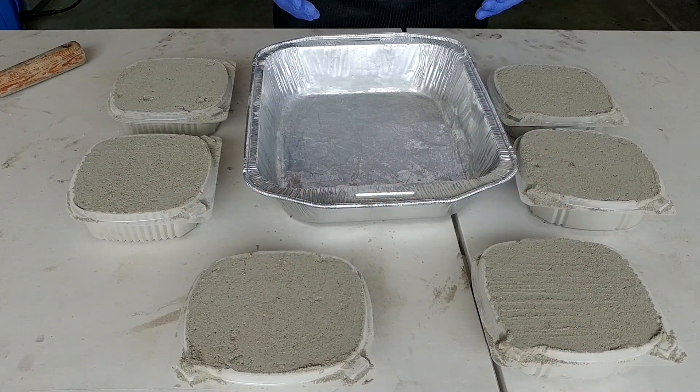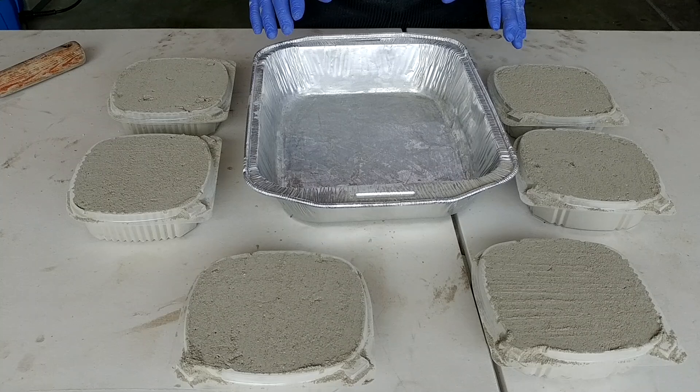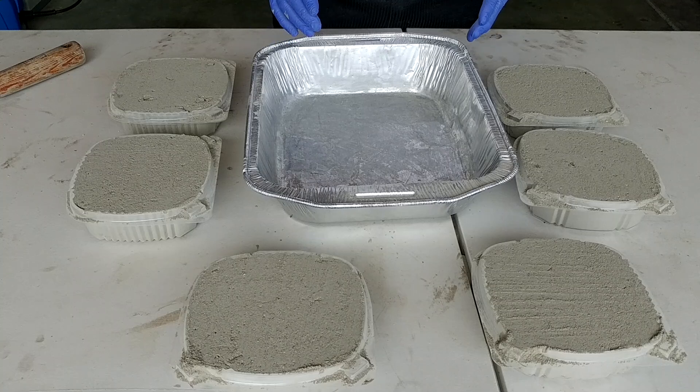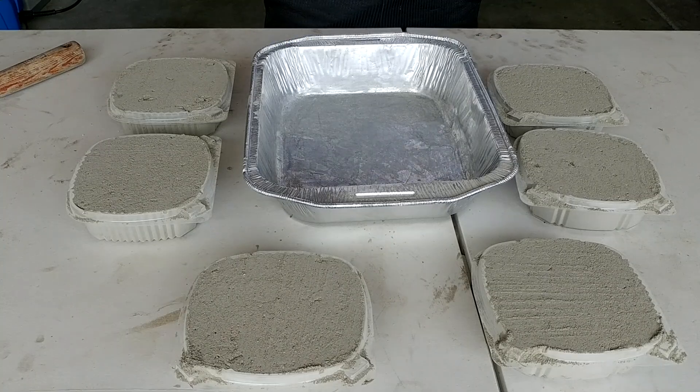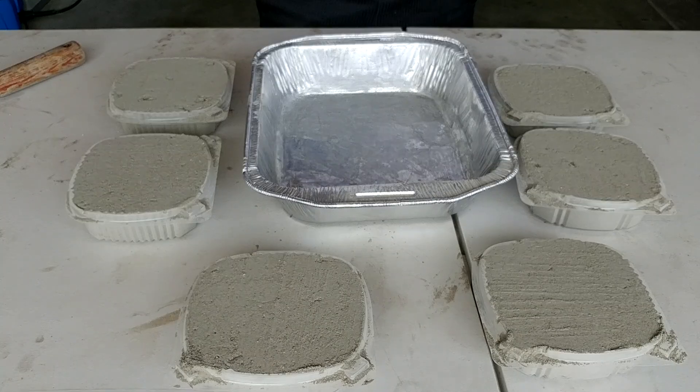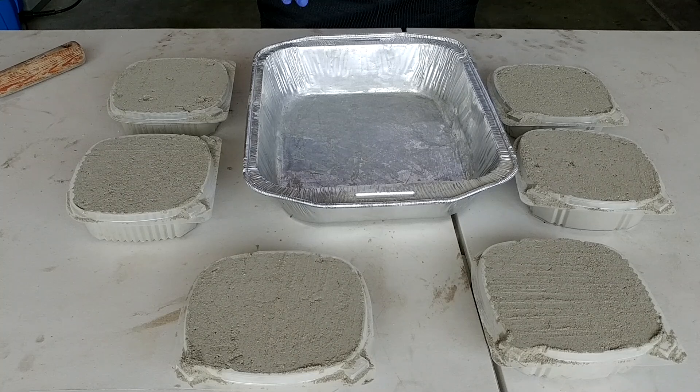We are using the same amount of water because the amount of water in the mix is the most important factor that determines the strength of the concrete. Too much water before the concrete sets can weaken it, while too little water can make it difficult to work with. Another important factor is temperature and humidity — concrete cures best in warm and moist conditions. Generally, concrete will reach about 70 percent of its final strength within the first seven days after it's poured.